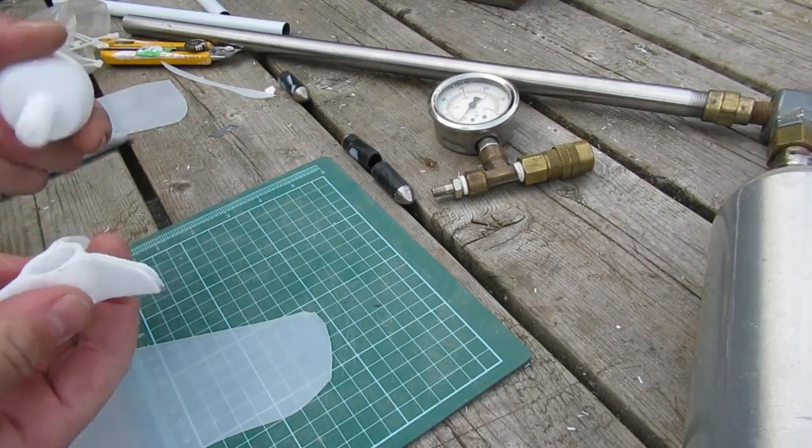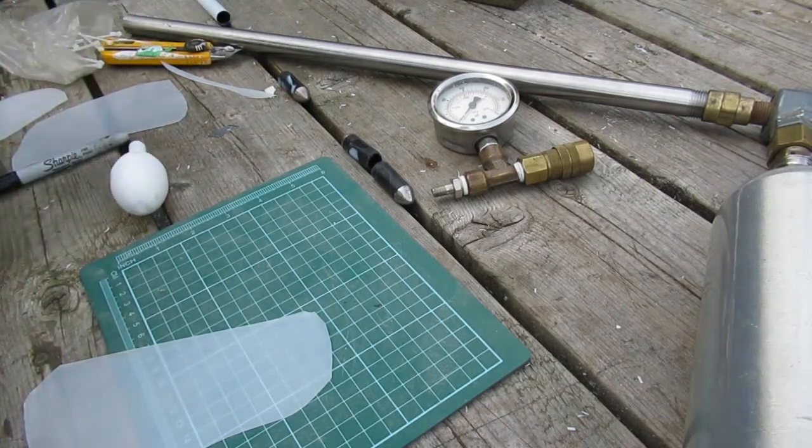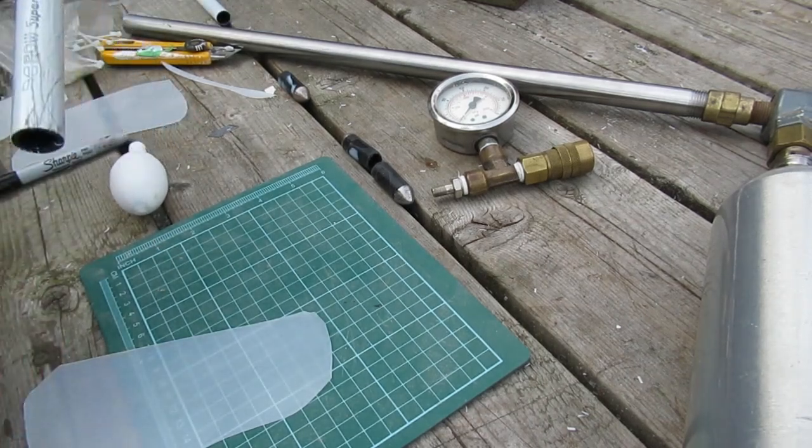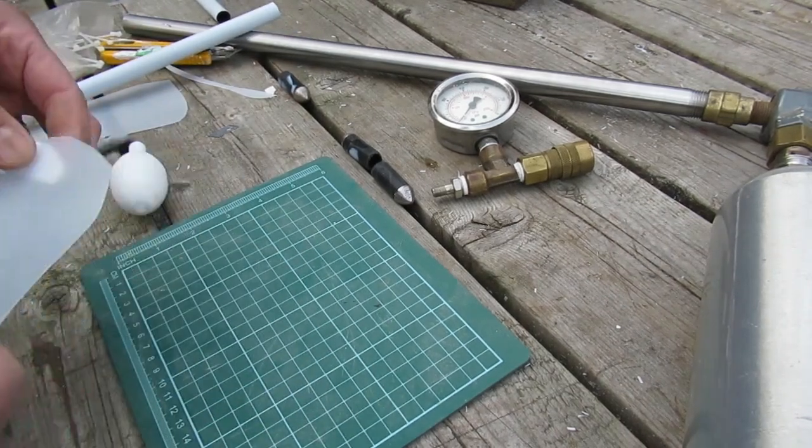These parts were machined, but your kids and their 3D printers could crank those out no problem — a piece of PEX scrap, a milk jug.